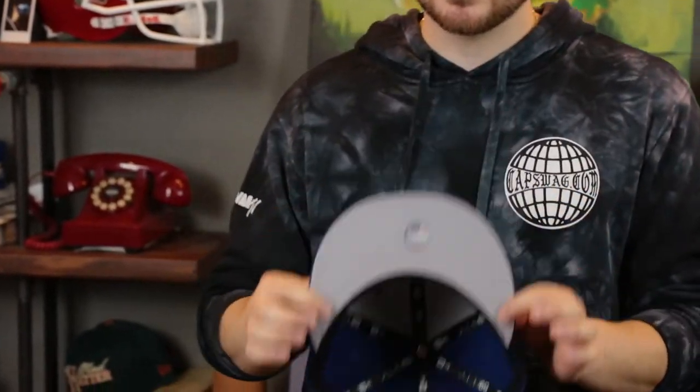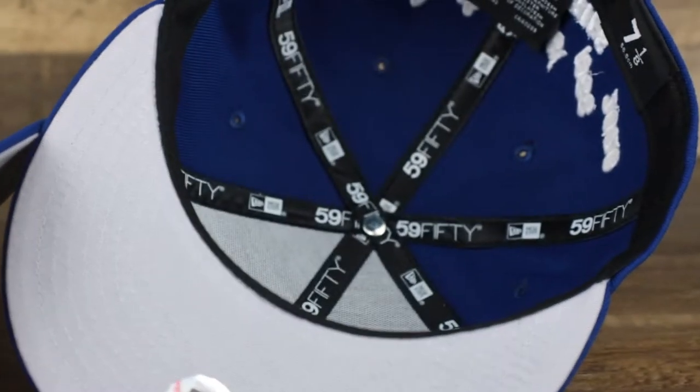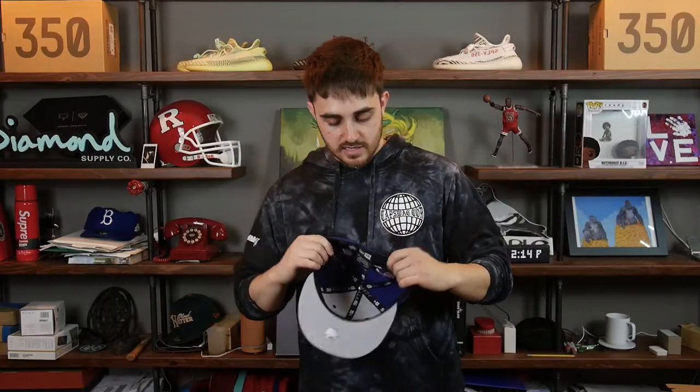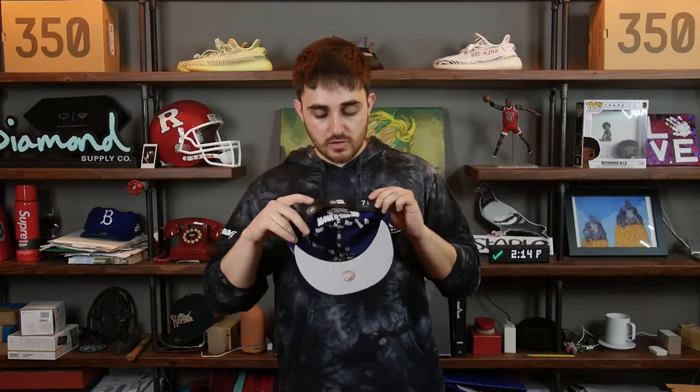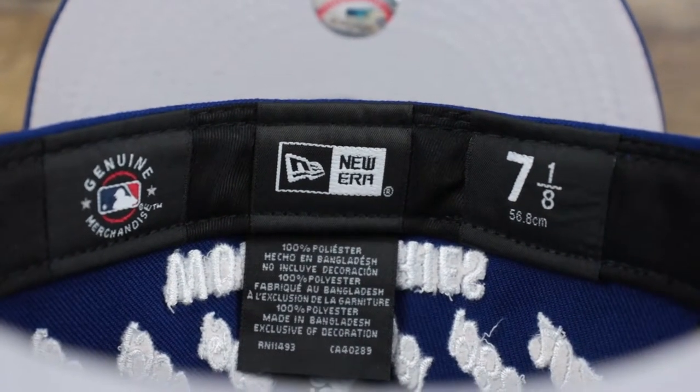Seven years on the back, just like on the front, confirming they're seven-time World Series champs. The under visor is a gray bottom — nice and classic, nice and clean, not too flashy. Black sweatband on the interior, same deal keeping it clean. We've got the genuine merchandise label, the New Era label, and the size marker. These are 100% polyester. So there's the 7x on the front, the years on the back, and the gray bottom.